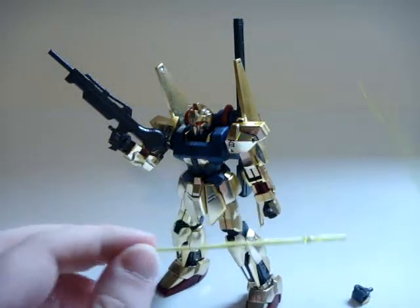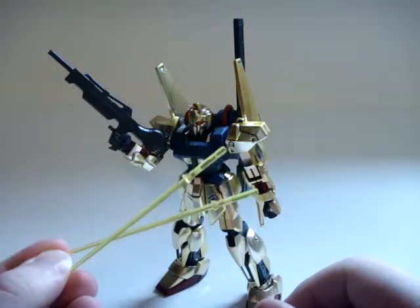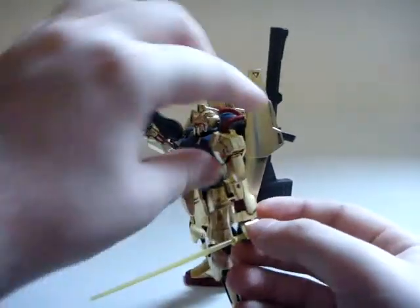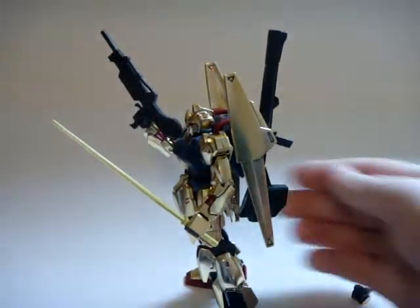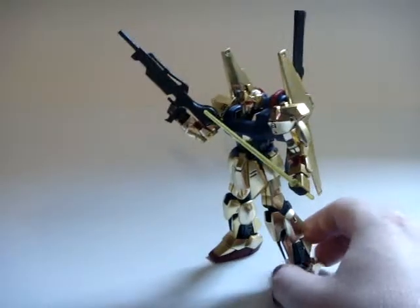You also get two clear yellow beam saber effects with the handles attached. Because of the gold plating issue I mentioned, you just slide them into the hand and adjust the fingers a little. There we go — that's it.